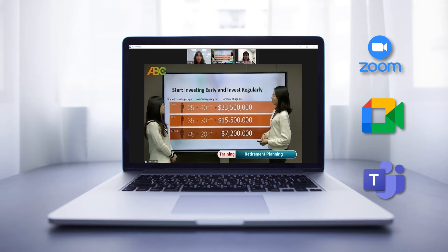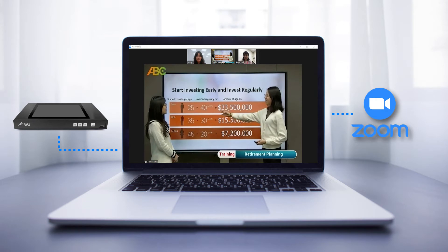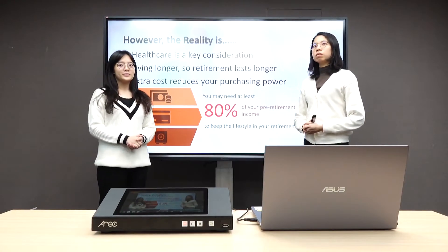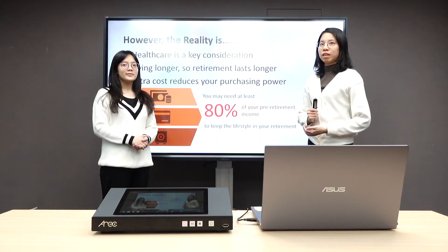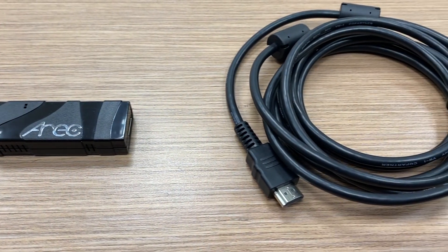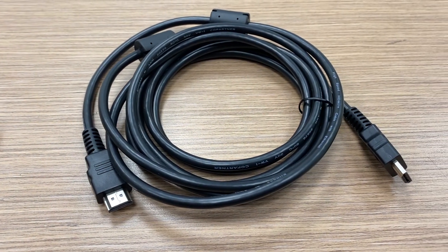Today we are going to introduce how to set up your media station with Google Meet and Zoom for your video conference call or webinar. These are all the equipment you will need for the setup: one HDMI to USB dongle, also known as UVC, and one HDMI cable.